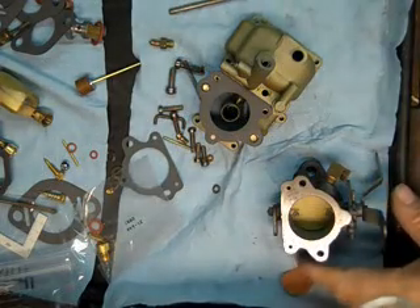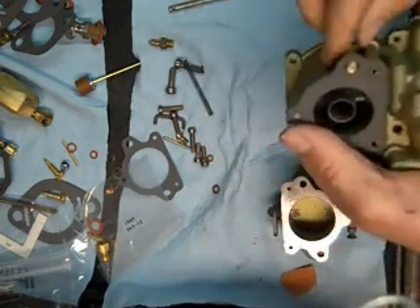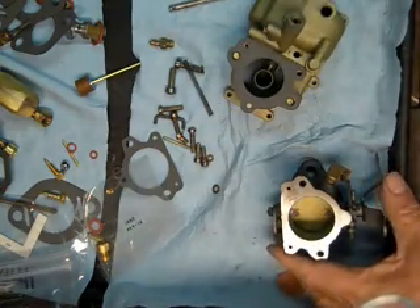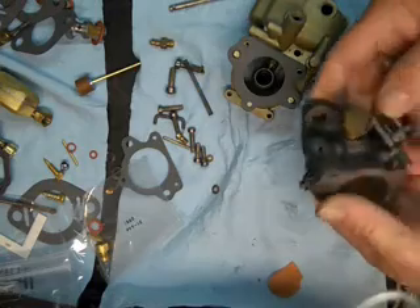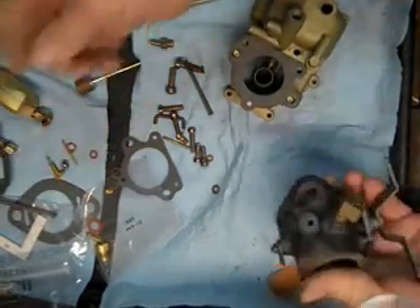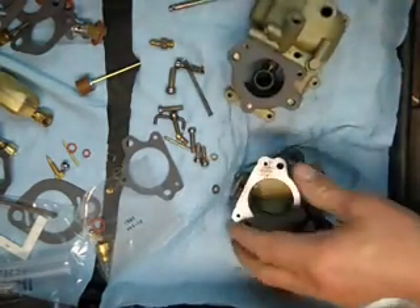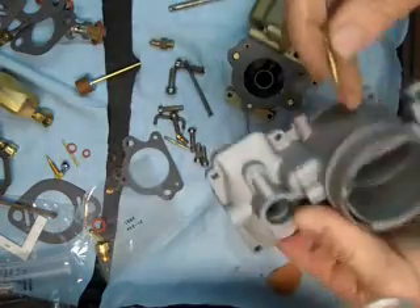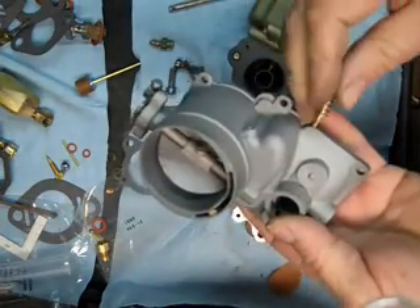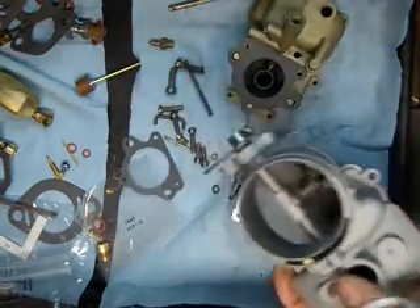This is our 28-228 Zenith carburetor rebuild series, and this particular carburetor happens to be a 228, not a 28. The way you can tell is the idle mixture screw on a 228 goes into the throttle body, and on a 28 there's a hole up here roughly right around here in the bowl cover for the idle mixture screw.